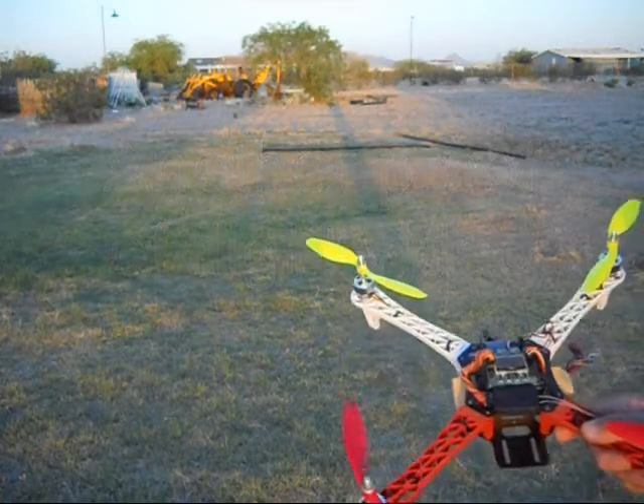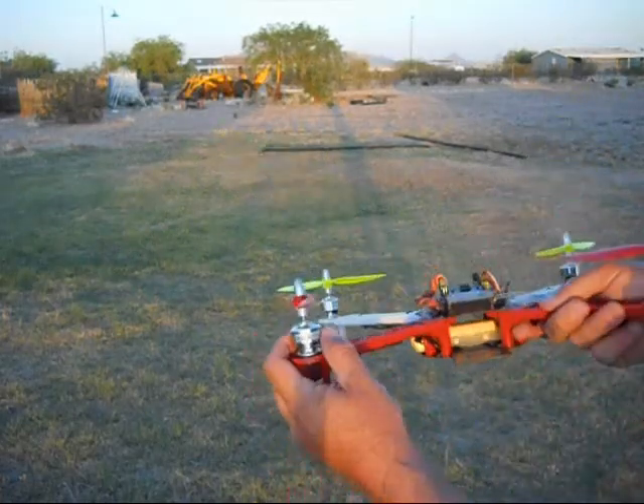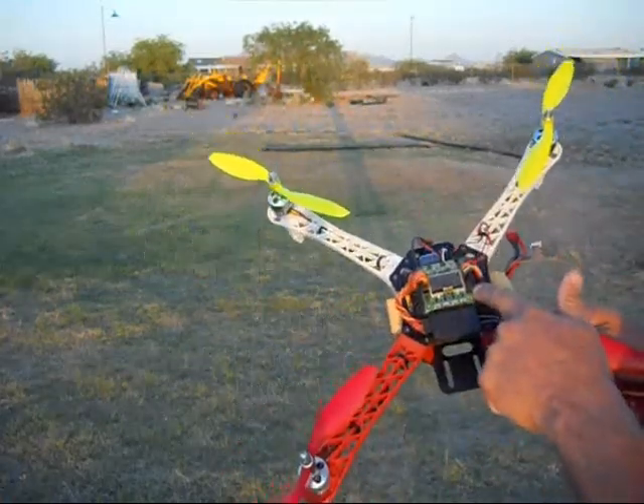Hi everybody, this is Mike from Wingman RC, and today I wanted to do a little proof of flight video on this 450. It's got 2208-1100kV motors spinning 8-inch props, and it's got the KK2 board on it with 1.5 firmware.